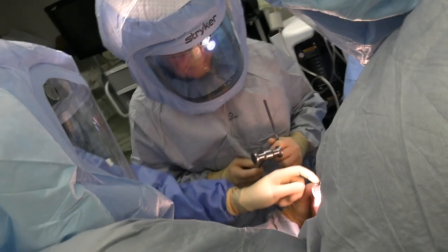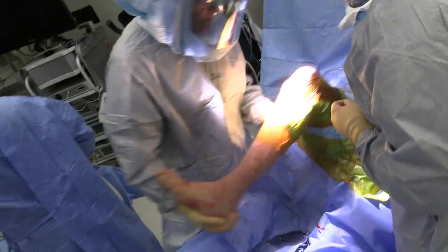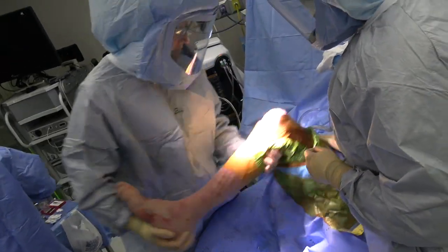So when you do a joint replacement, you're cutting off the shin bone, you're cutting off the thigh bone. But you want the joint line to stay in the middle spot.